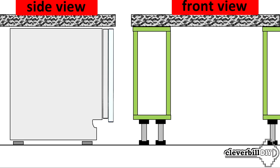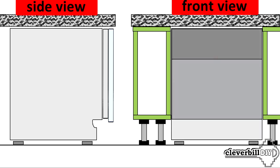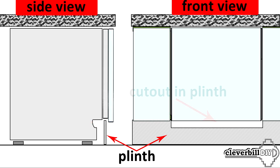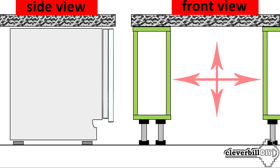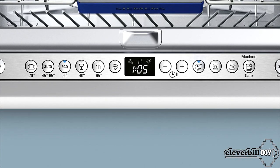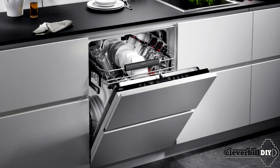Minuses: installing a built-in dishwasher in a kitchen set requires some experience and knowledge. The niche for the machine must be calculated with utmost accuracy, and the height of the kitchen plinth must also be taken into account, since an incorrectly recessed or high plinth may need to be cut to allow the facade door to open freely. Many people encounter this issue because the dishwasher's depth and base height were not accounted for at the kitchen design stage. Another disadvantage is the control panel on the upper end of the door – if the machine is not equipped with an informative beam or auto door opening, you cannot see the program status while the door is closed.